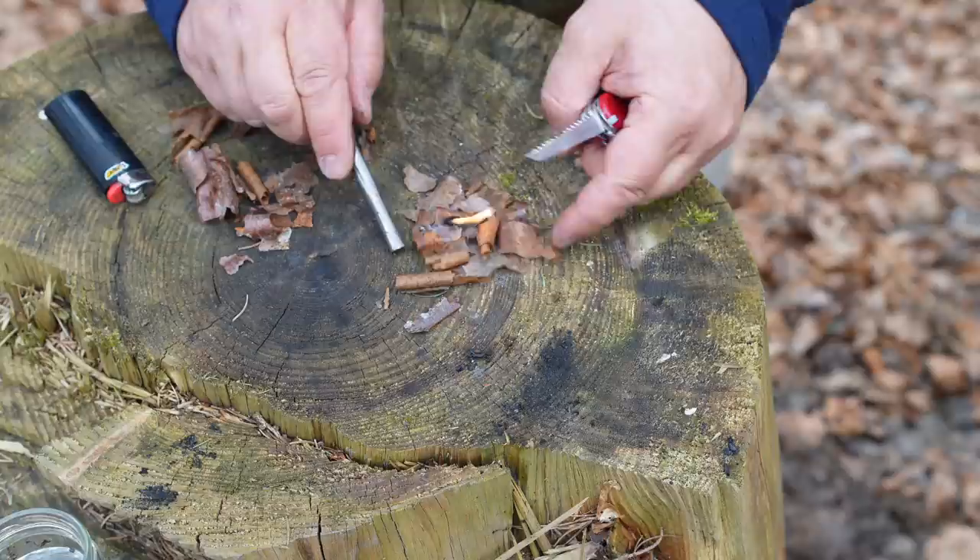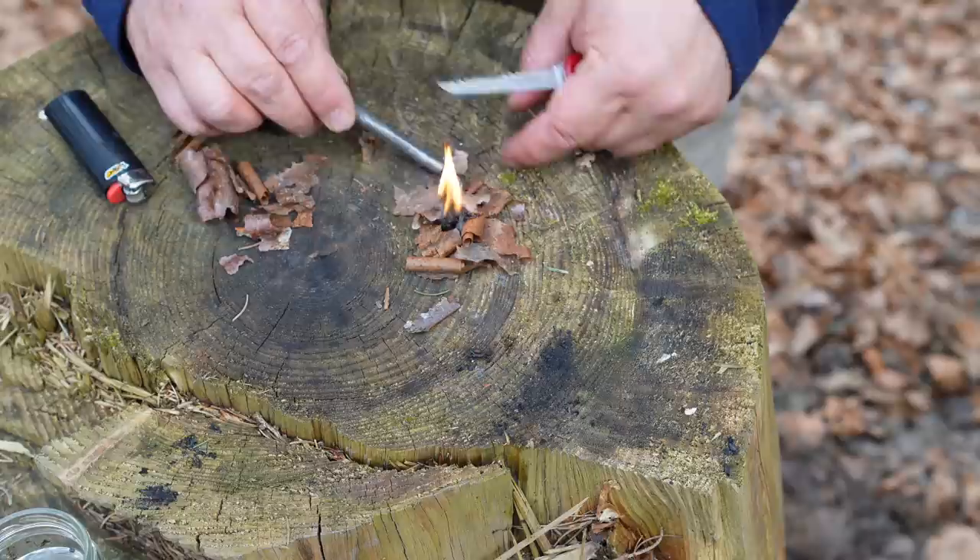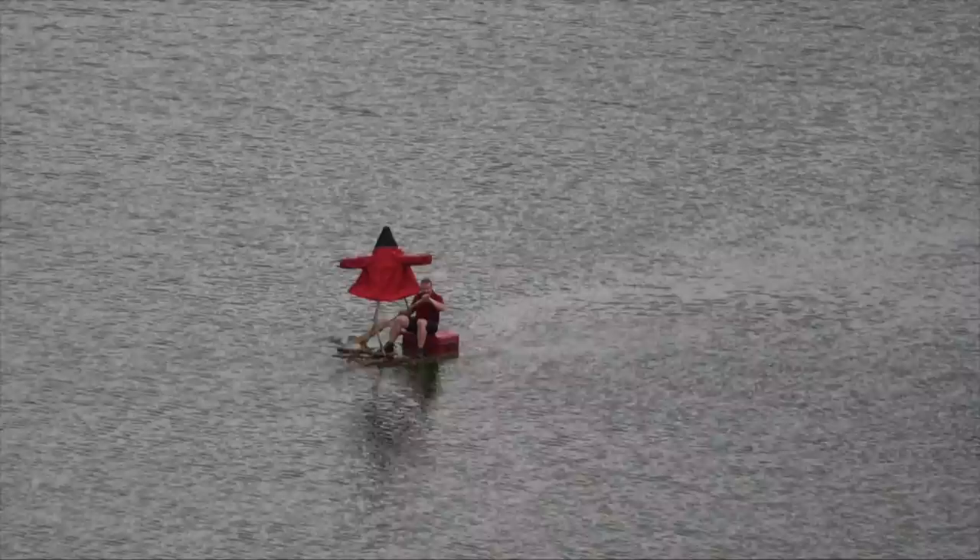And you know what? It works perfect. In this video I'm going to show you what you have to consider if you want to use beech bark as fire starter. So stay tuned.